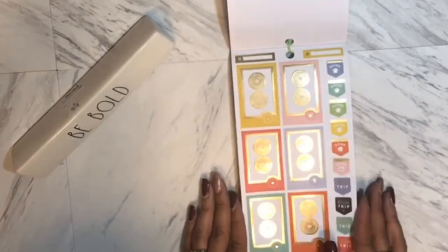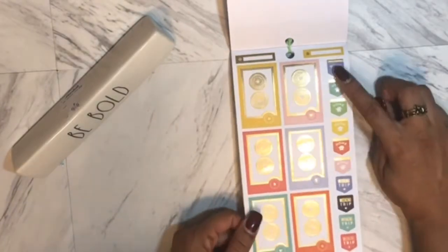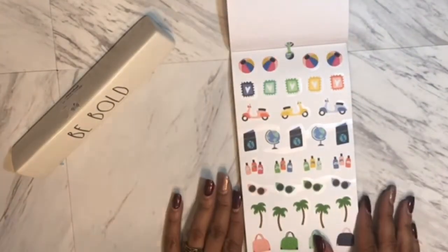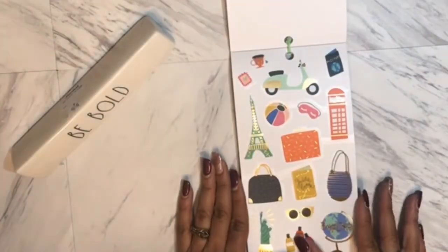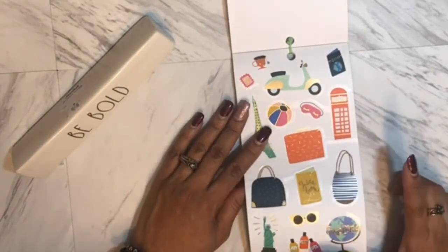'Away We Go' — you can note when you're coming home if it's just a weekend trip. Then you've got your beach vibes, your passport, and fun landmark stickers for your trips: Eiffel Tower, payphone, Statue of Liberty.